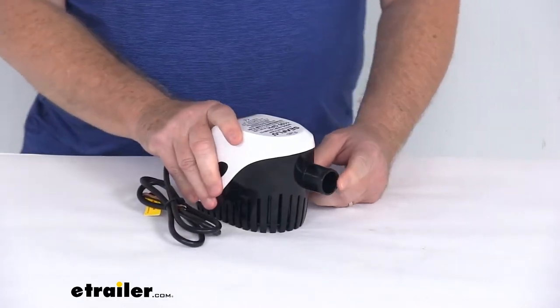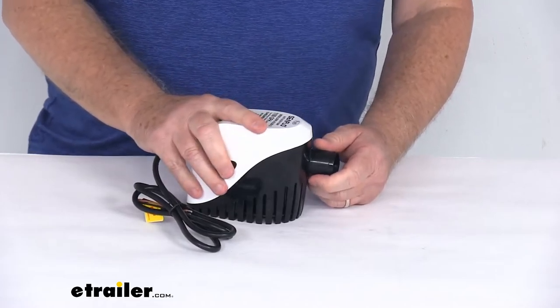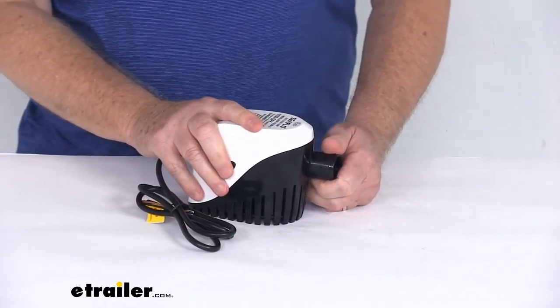The hose outlet is a 1-1/8 inch diameter. This does meet or exceed the ROHS, SGS, and ISO standards.